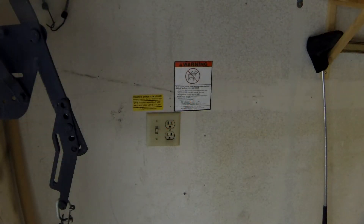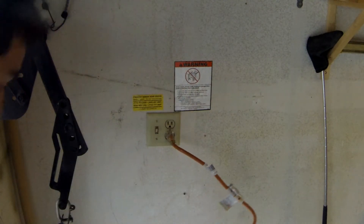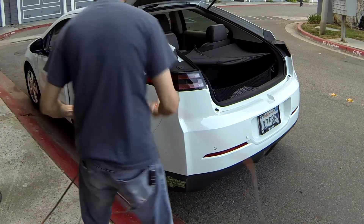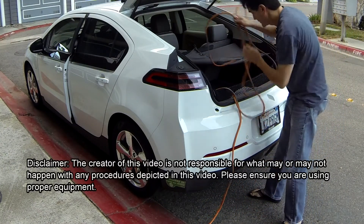The next thing you want to do is plug in your extension cord to the power source — here's a plug in my wall. Then you want to take the other end of the extension cord, run it to your vehicle, and put it into the trunk like so.